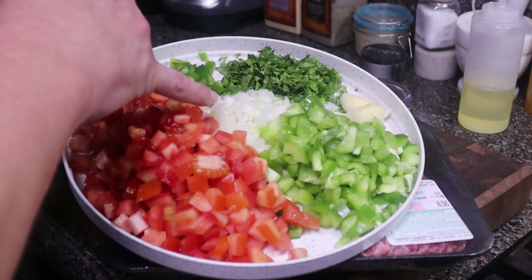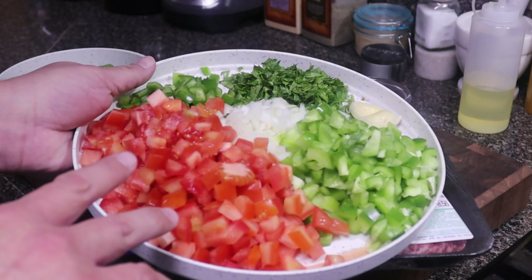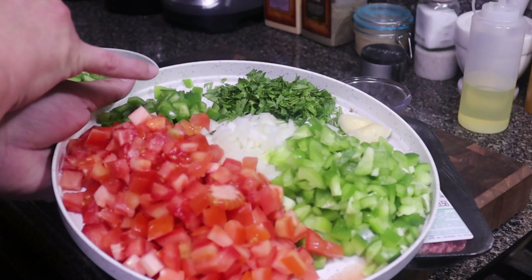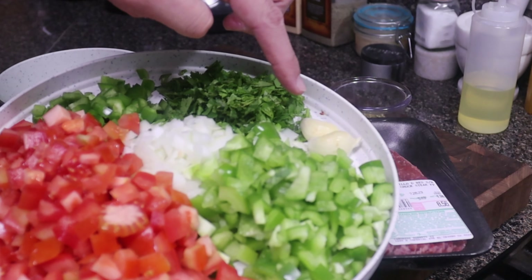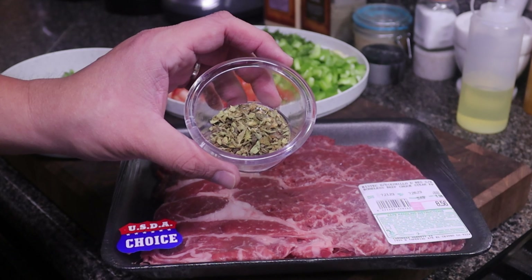We also need half of an onion, two to three Roma tomatoes depending on how big they are — these were kind of small so I used three — one bell pepper, one jalapeño chopped, half a bunch of cilantro, two cloves of garlic, and finally two teaspoons of Mexican oregano.